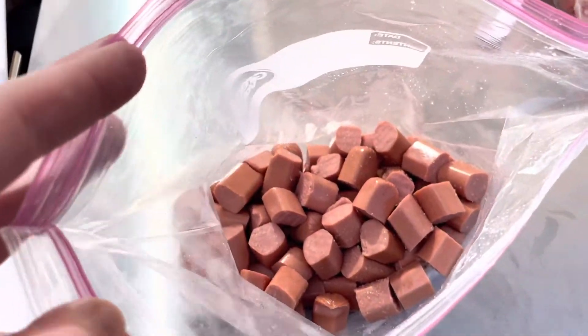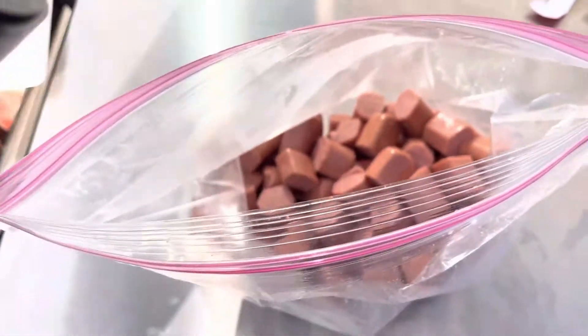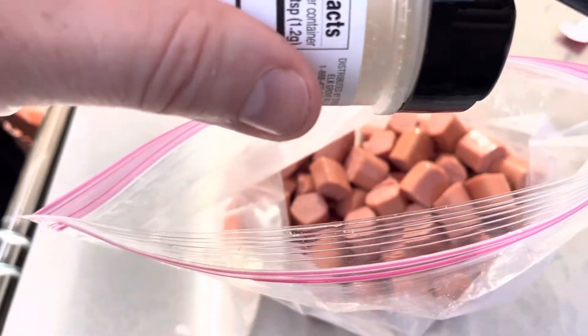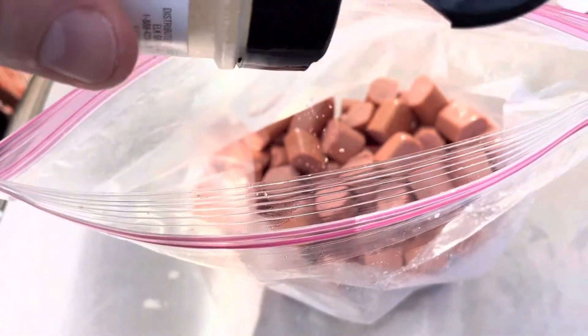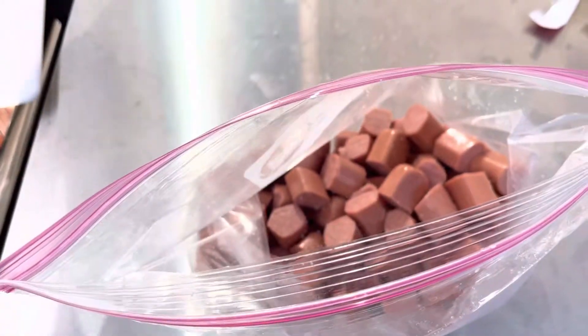Now we've got both packages of hot dogs cut up in there. And what we're going to do is just add a little bit of garlic salt. You guys know garlic's pretty strong, so we're not going to add a whole lot because I don't want to overpower it. I'm just going to put a little bit in there, and that should be plenty. We'll get it mixed up with the Kool-Aid.